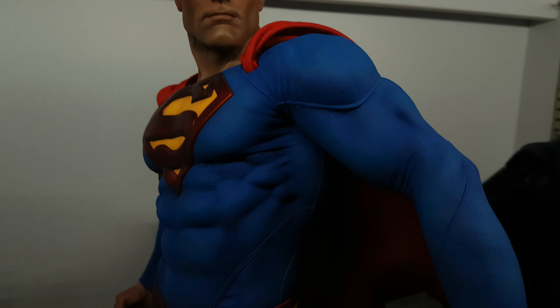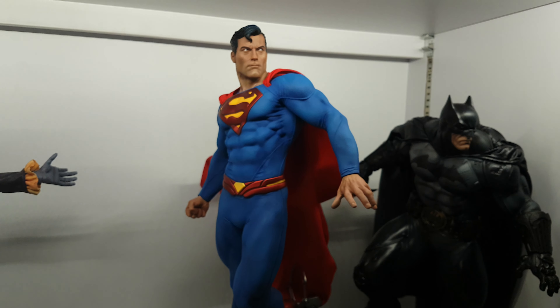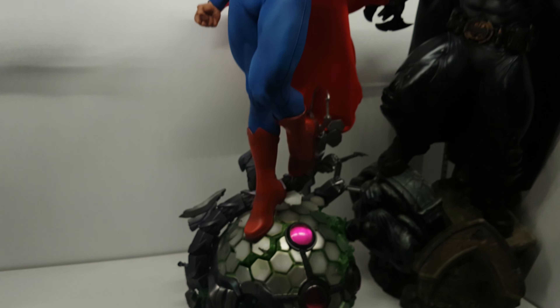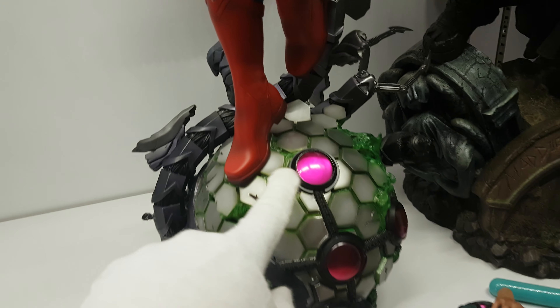There is no issue at all. I used my reward points — I think I got this for around $148 with my reward points. The base is really really good. The paint job on these purple things is nice.